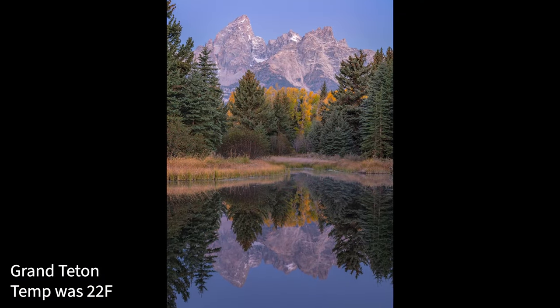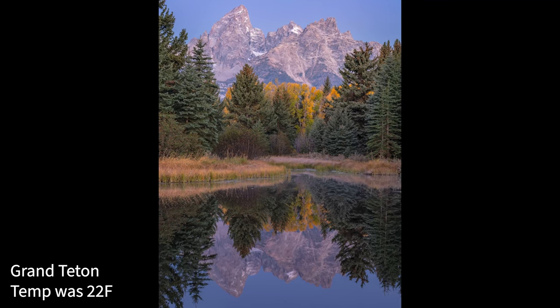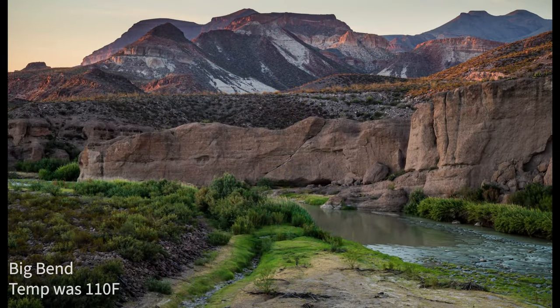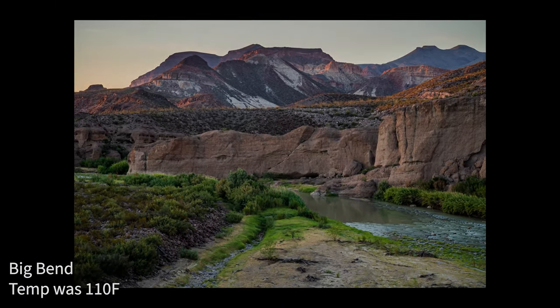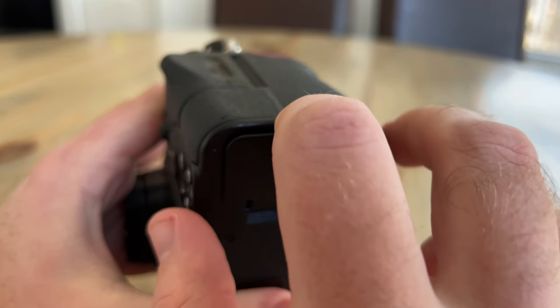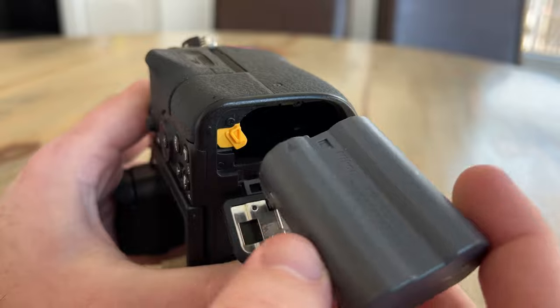The operating temperature listed by Nikon is 32 degrees Fahrenheit all the way up to 104 degrees Fahrenheit. I'll put a caveat on that because I've operated it outside of those ranges — I've shot at 113 degrees in Big Bend National Park and down into the teens in Grand Teton. So I know it can work outside those listed specs.